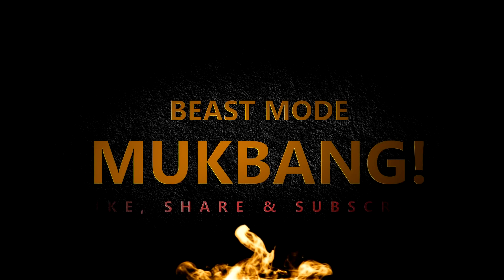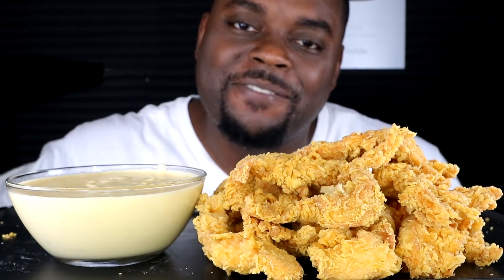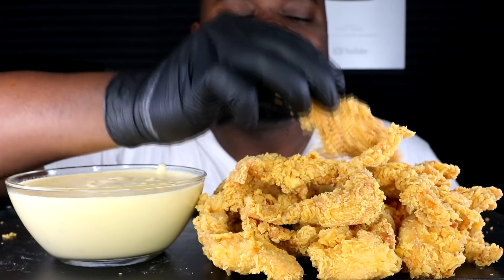I woke up in beast mode. Hey, what's up beast gang, it's a boy — we're back with another video. Alright guys, we got Popeyes chicken tenders.